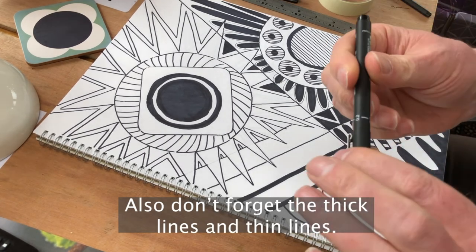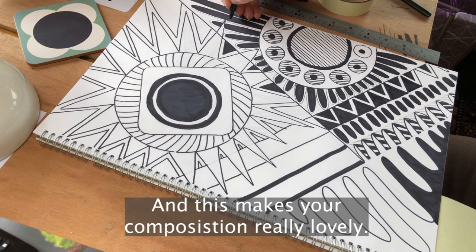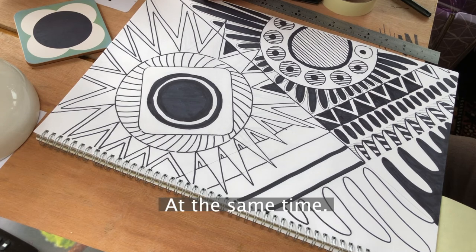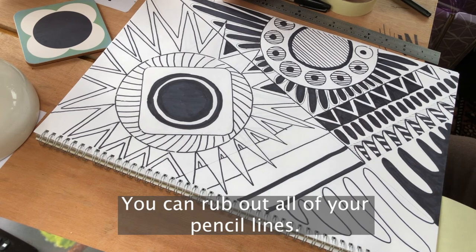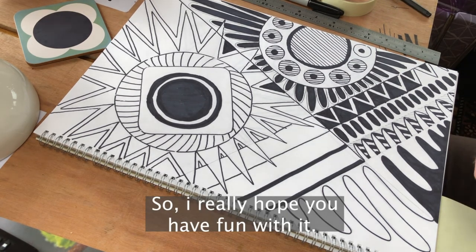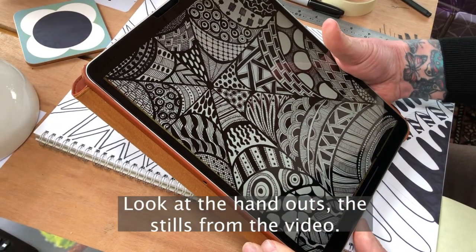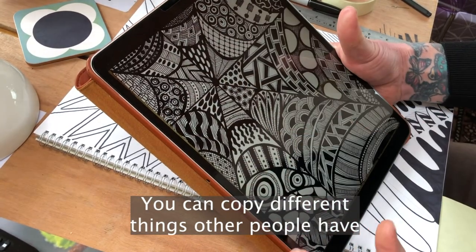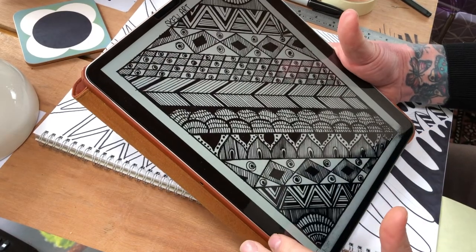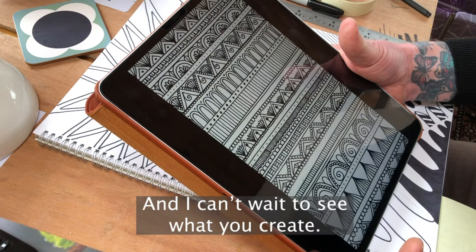Don't forget the thick lines and thin lines — I've got a thinner pen here where I can go in and put in some more detailed lines, which makes your composition really lovely when you've got thick and thin lines at the same time. When you've finished your drawing, you can rub out all your pencil lines. I really hope you have fun with it. If you get a little bit stuck, look at the handouts — the stills from the video. You can copy different things other people have created. Loads of different ways of doing them: you can use lots of black or just have lots of white space. Do make sure you're having fun, and I can't wait to see what you create.